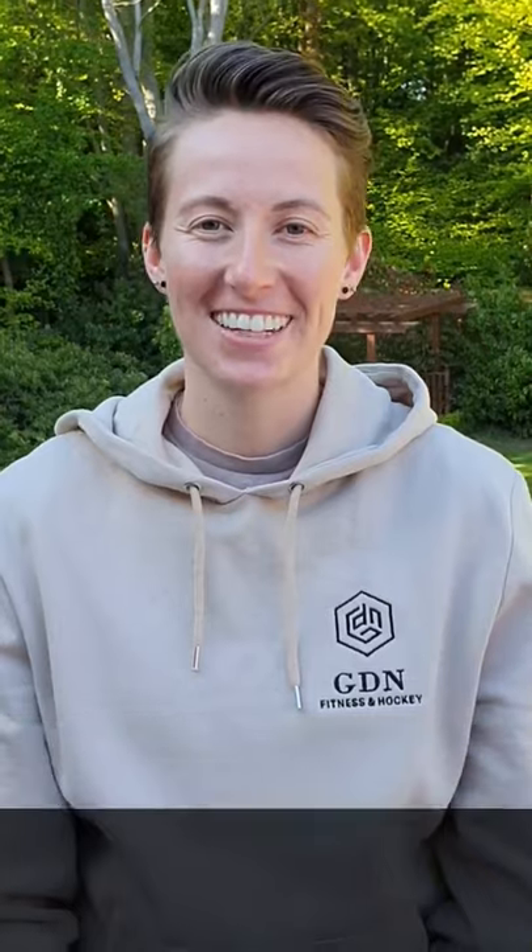Hey guys, welcome to day four of Me Time GDN. I'm Emma and today I'm going to be taking you through a build workout that's going to be focused on posture and balance. So let's get to it.